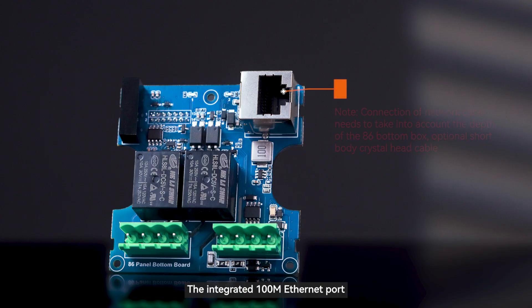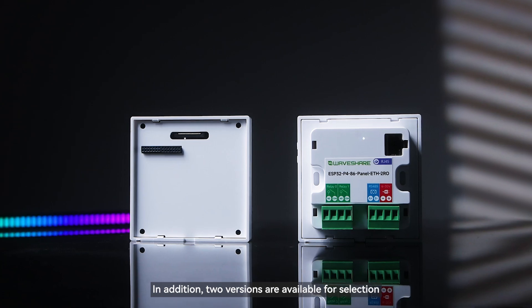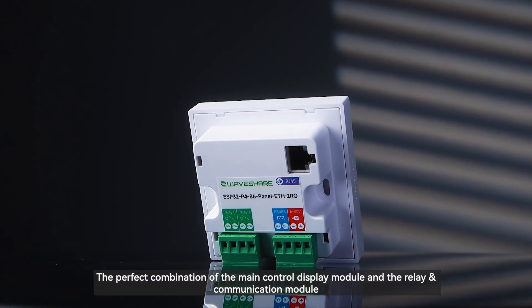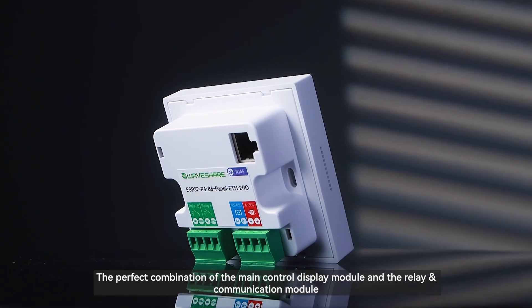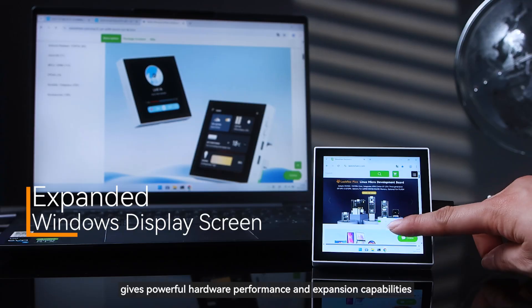The integrated 100M Ethernet port expands more network communication methods. In addition, two versions are available for selection. The perfect combination of the main control display module and the relay and communication module gives powerful hardware performance and expansion capabilities.